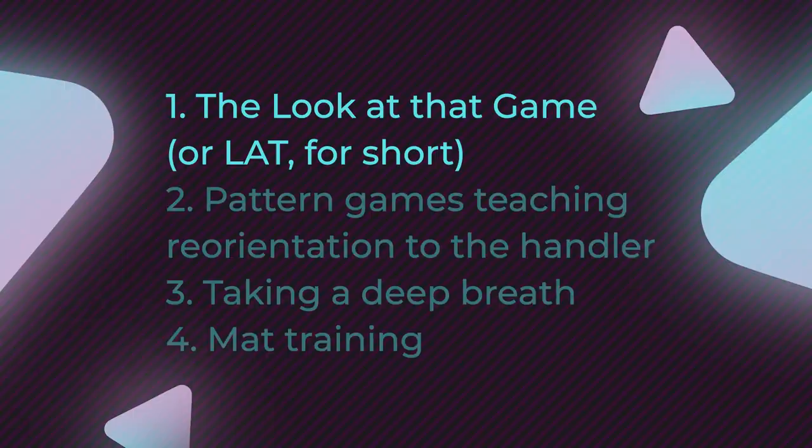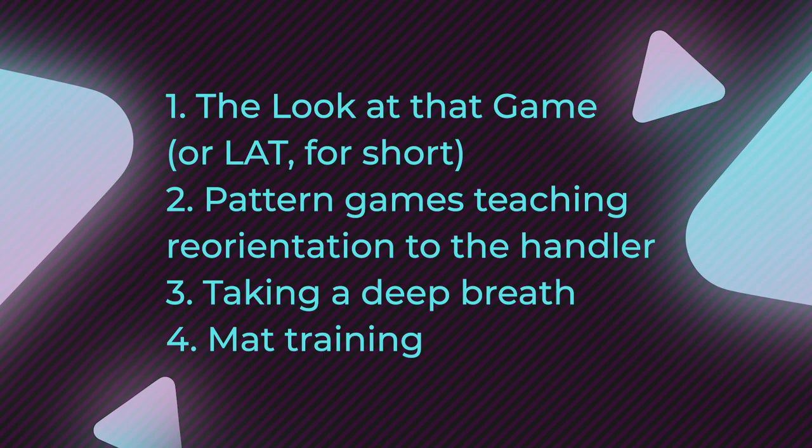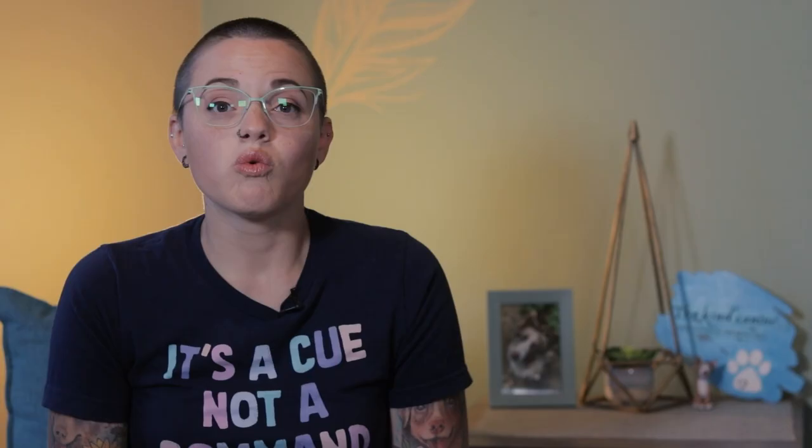Let's go over some of the default behaviors taught using Control Unleashed: one, the Look At That game, or LAT for short; two, pattern games teaching reorientation to the handler; three, taking a deep breath; and four, mat training. While these are all important components of the Control Unleashed work, in this video we'll be focusing on the Look At That game. If you'd like to explore more elements of Control Unleashed — which you definitely should — I highly recommend buying Leslie McDevitt's book, Control Unleashed: Reactive to Relaxed. You can find a link in the description below.